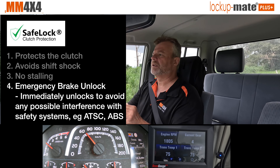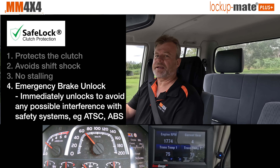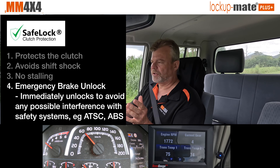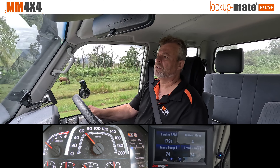Another feature built into the kit is emergency brake unlock. If it detects that you're braking very hard, it will immediately hand control of the torque converter back to the factory computer, putting it in the known state the factory would have it in. This ensures there's no possible chance it can interfere with your stability controller or ABS systems.